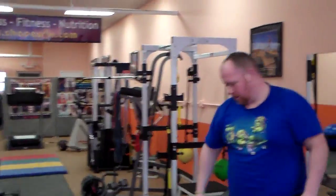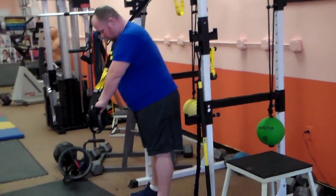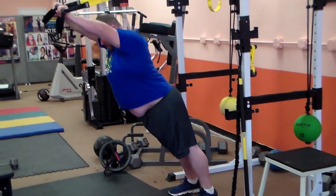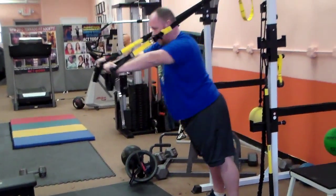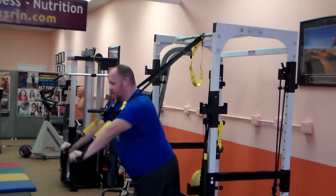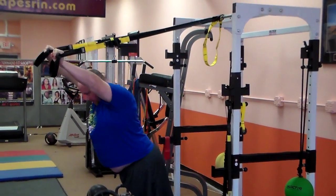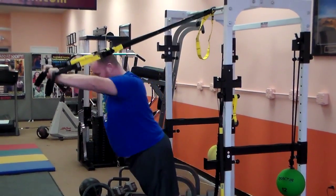Now we're gonna do front pullovers with the TRX bands. Engage the whole midsection — we have a lot of work to do on that waistline so we're gonna concentrate on that. Come up straight, arms straight, and then back. One, two, three, four, five, six, seven, eight, nine, ten — that's good.